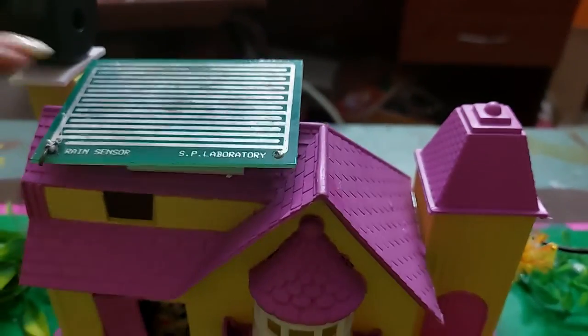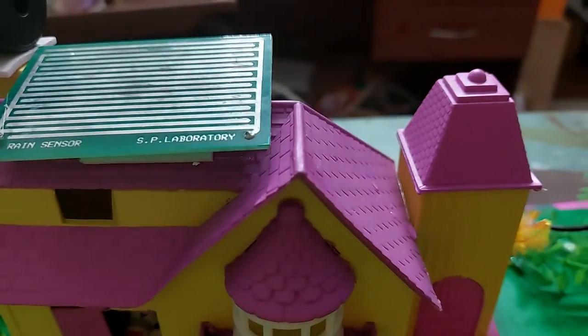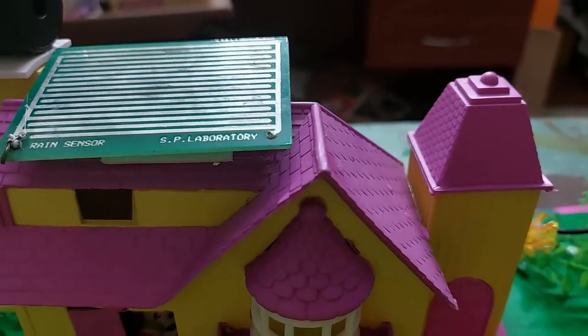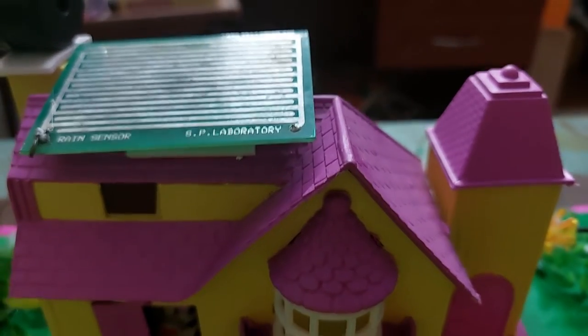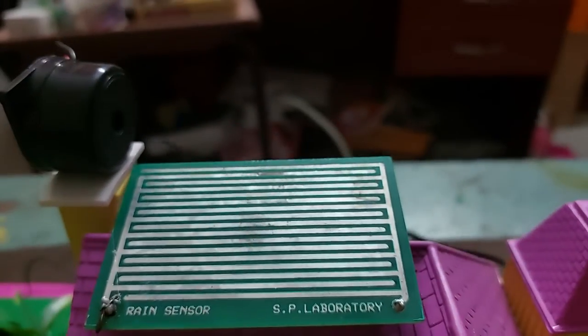So to overcome this situation, we have a solution based on the rain sensor. This rain sensor basically acts like a closed switch in the presence of water, and it acts like an open switch — breaking the circuit — in the absence of water.